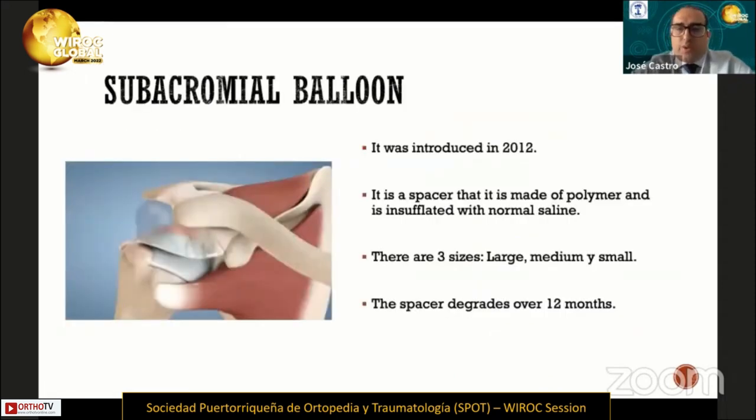This technique was introduced in 2012. It's a spacer made of polymer and is insufflated with normal saline. There are three sizes: large, medium, and small, and the spacer degrades over 12 months.